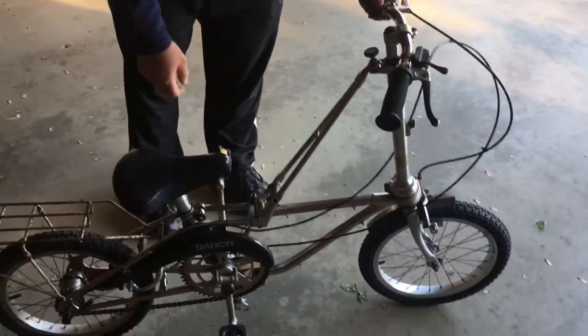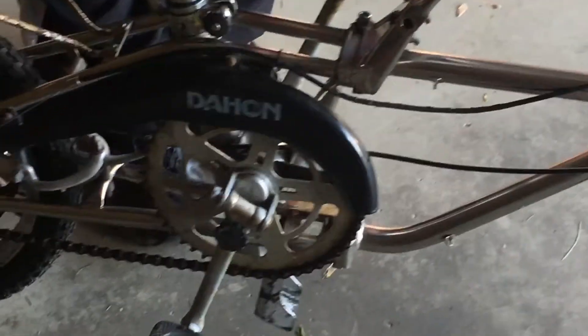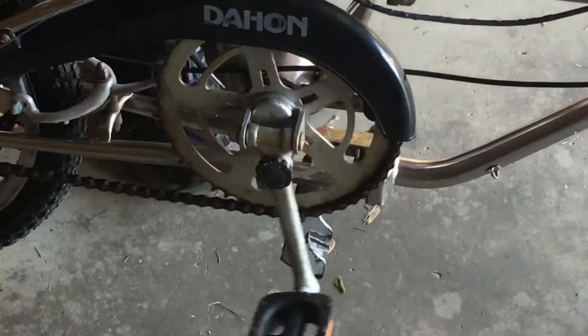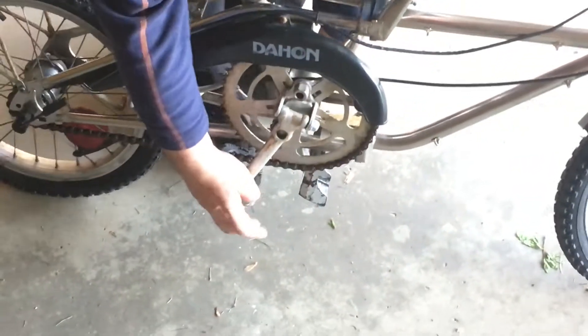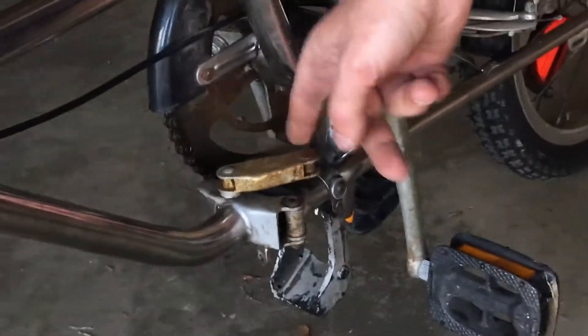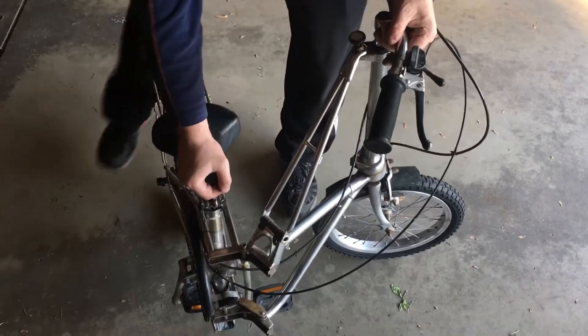Next we'll do the pedal and put it in about that position. It just goes down to right about there, and there's a latch here on the inside. Just move that out — it doesn't have to go out far. That allows the bike to fold this way. Let's get that kickstand out of the way.